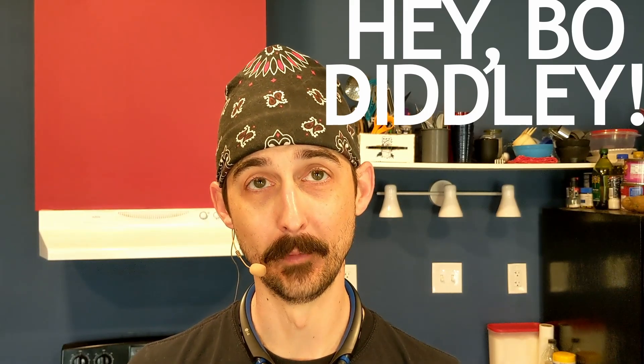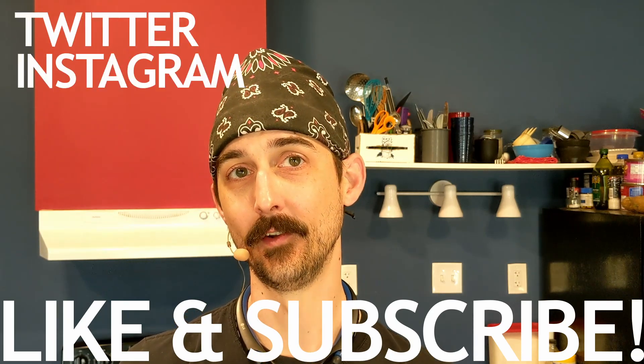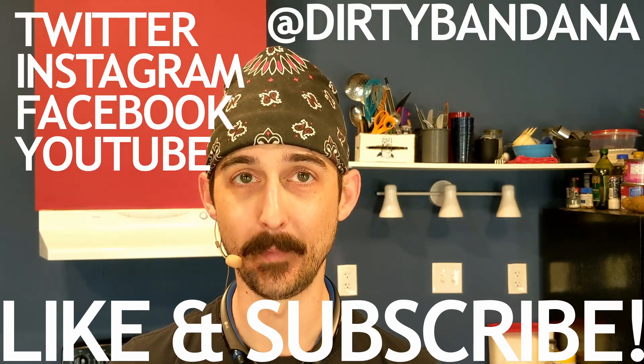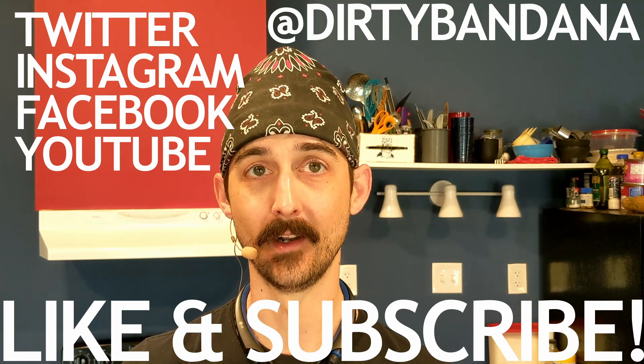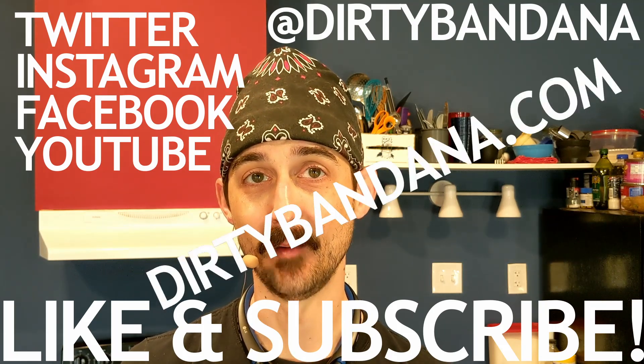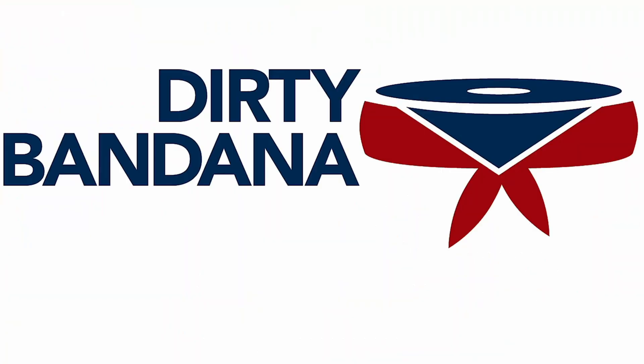And I need to go listen to some Bo Diddley to get myself hip again. If you want to follow along and make sure you don't miss any upcoming episodes from the Dirty Bandana Drum Project, go ahead and like and subscribe below. You can also catch me over on Twitter, Instagram, Facebook, and YouTube at Dirty Bandana. You can get all the details for everything about the Dirty Bandana Drum Project at DirtyBandana.com. That's it for now, we'll see you all next time.